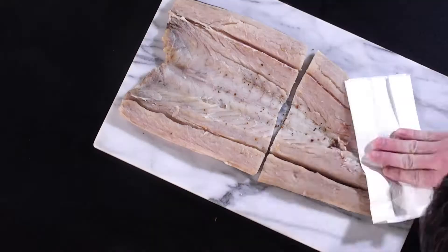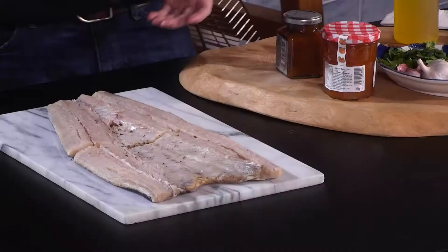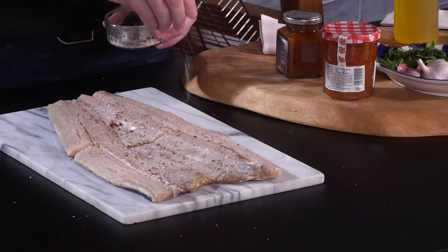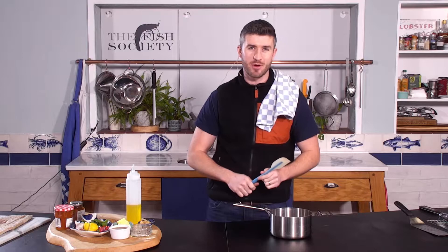We are going to pat the snook dry on the inside with a little bit of kitchen towel. Once it's all dry, we are going to give it a nice lashing of salt and pepper. I always like to be a little bit aggressive with my application of salt and pepper — that's just me.